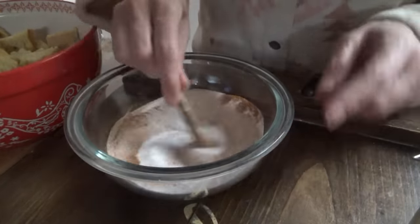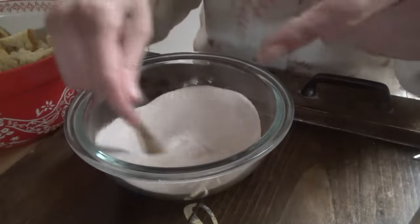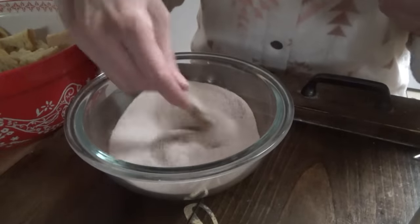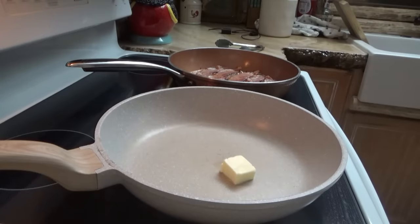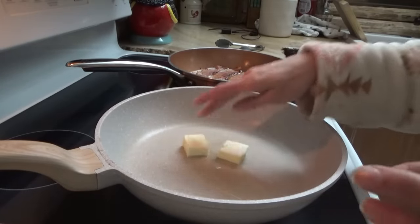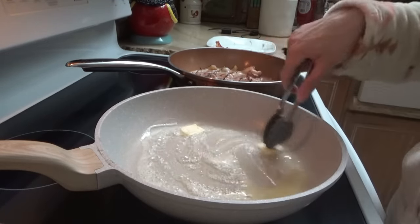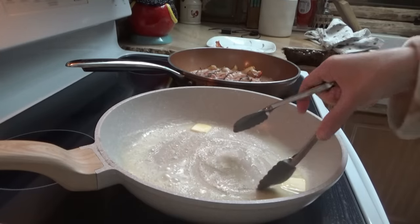With this, after we cook the french toast cubes in the pan, we're going to roll them in the cinnamon sugar mixture. It's been about five or six minutes that the bread's been soaking. We're going to go ahead and melt some butter, put the bacon in, and now we just start cooking the cubes — they're going to take about three minutes.